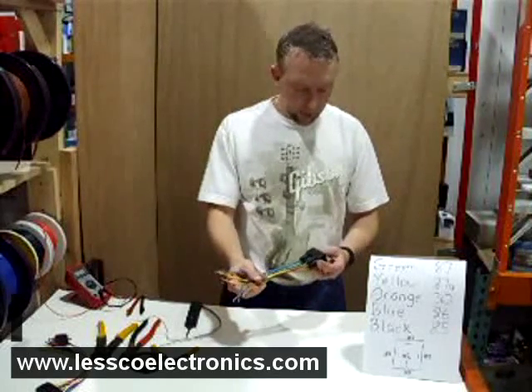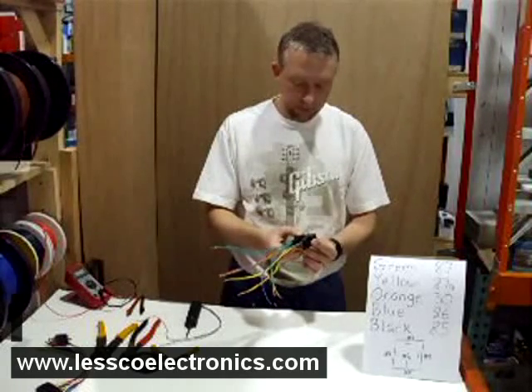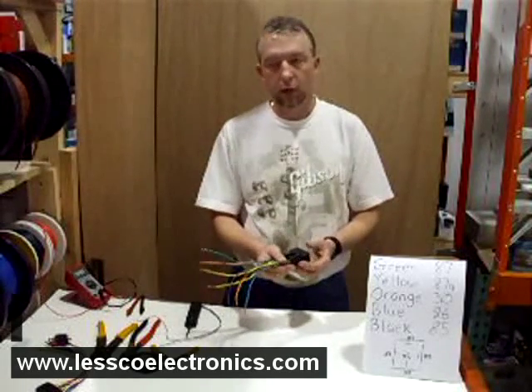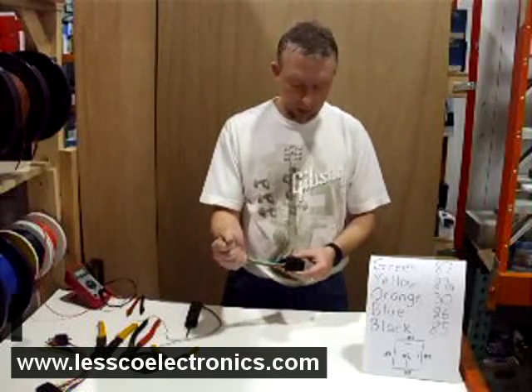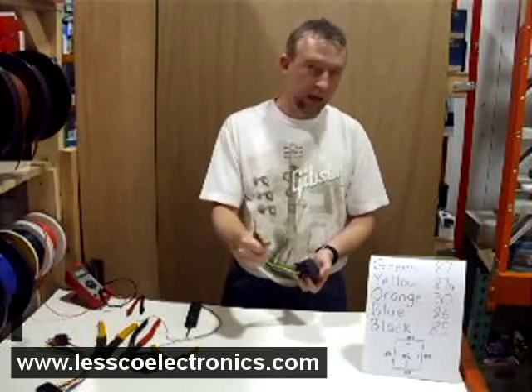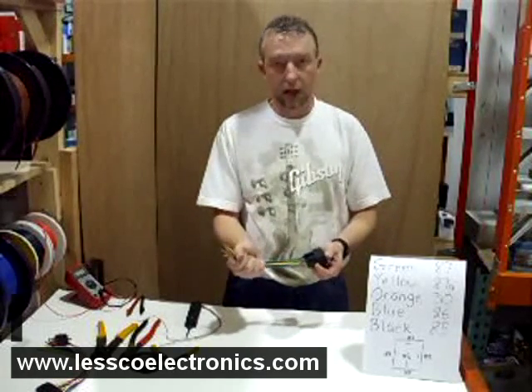The purpose of these relays is not used very commonly anymore. Most newer cars are all controlled by body control modules, computers, etc. But if you do have an older car — an older GM, an older Ford, even some Dodges — you're going to need to know how to do this.